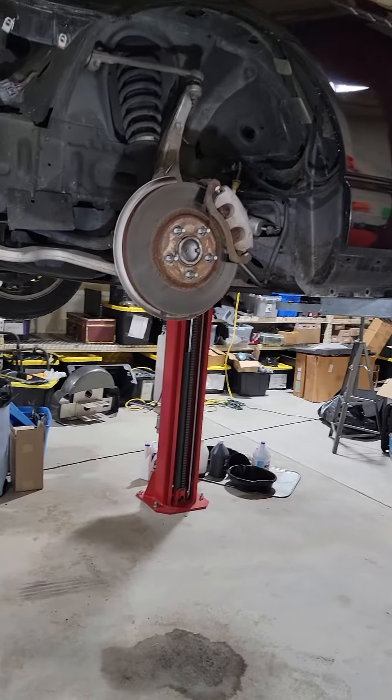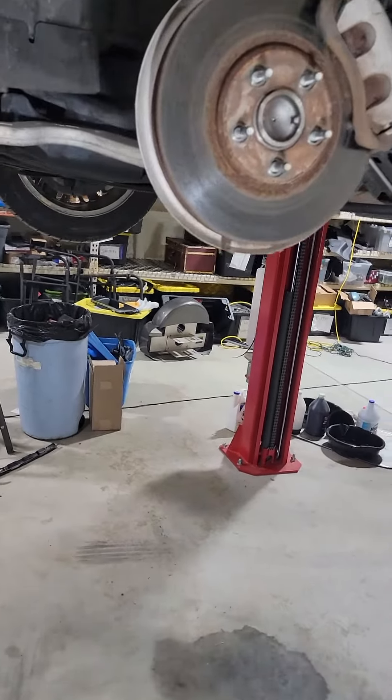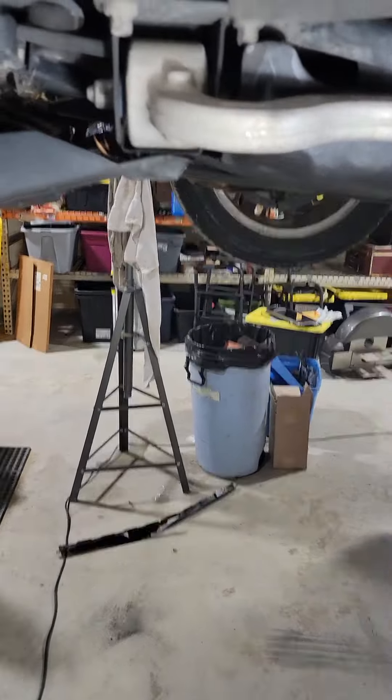Hey everyone, Thunderbird Bob here. A lot of discussions going around about suspension — how do I tell if it's bad, that sort of thing. Just a quick little video to show you some parts of it.